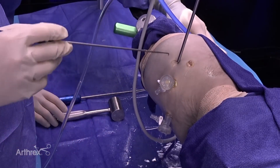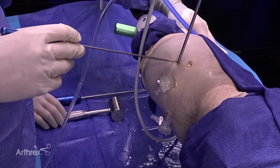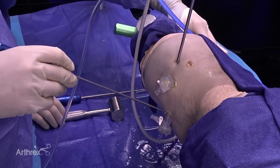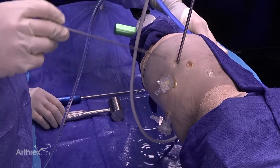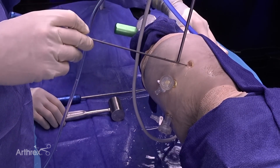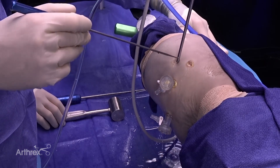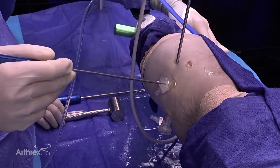We've placed portals. The scope is through a distal lateral accessory portal. This is an anterolateral portal and this is a posterolateral portal, and we also have an auxiliary anterior portal, which is used for auxiliary suture passage at times and also for any intra-articular work.